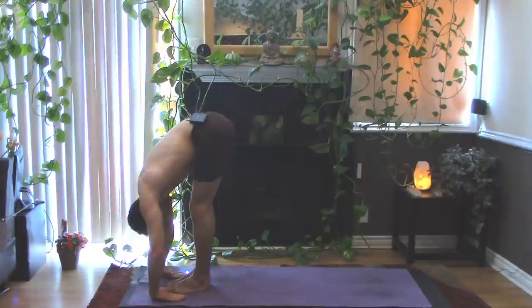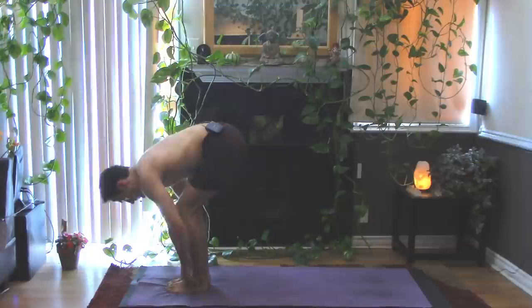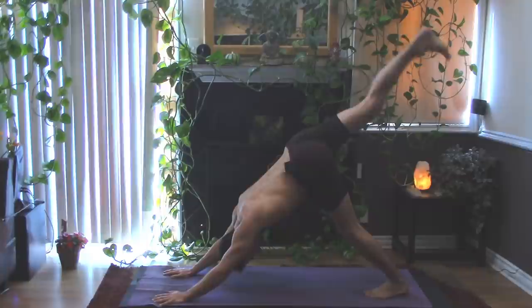Relaxing down toward the earth. Take an inhale in, bring the hands to your shins, feeling that length. And then exhale, place your hands down, stepping back to plank. Take a big inhale in plank. Exhale down to chaturanga — get the shoulders way out over the fingertips. Inhale through and up, doing a back bend of choice, relax the shoulders down. Exhale back, downward facing dog.